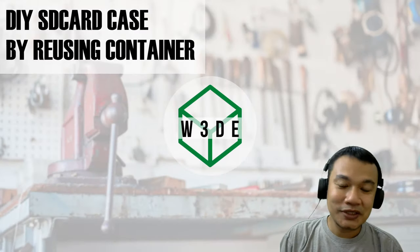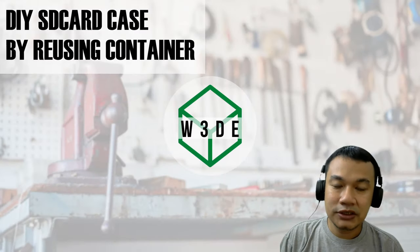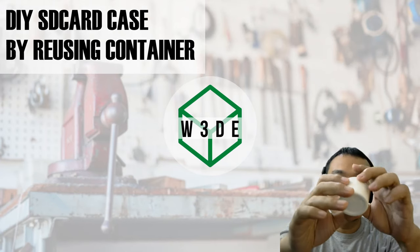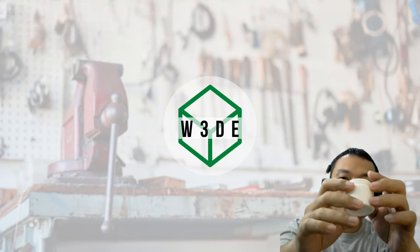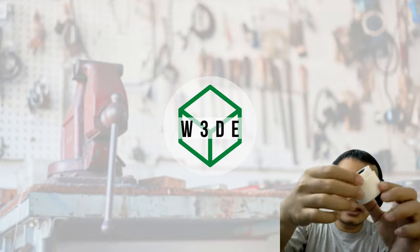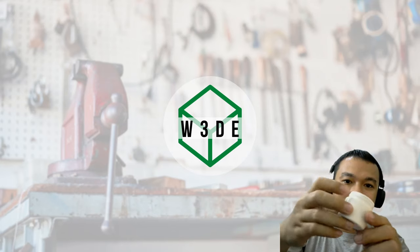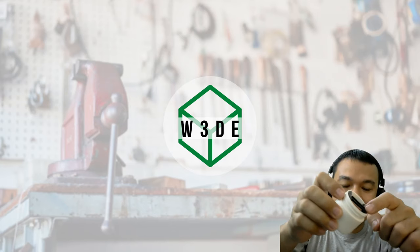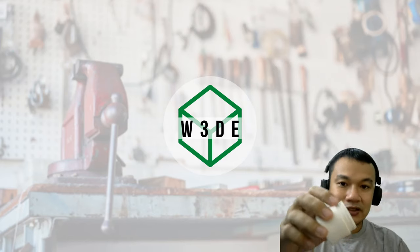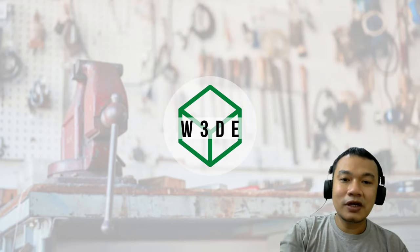Hi, welcome back to our channel. A while ago I posted a short video about this SD card container or SD card case that I made by recycling this lotion container. I made the inner part using 3D printing, and in this video I will show you how to design that inner part.